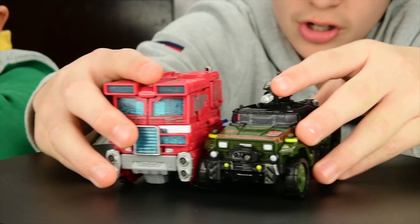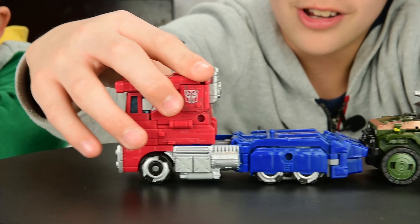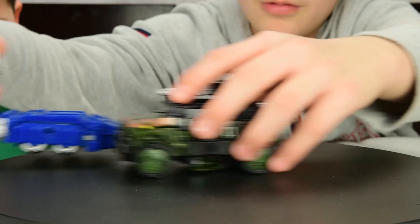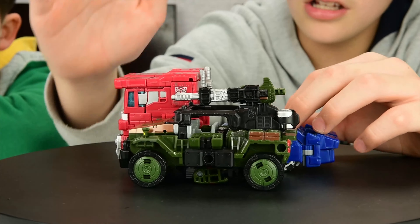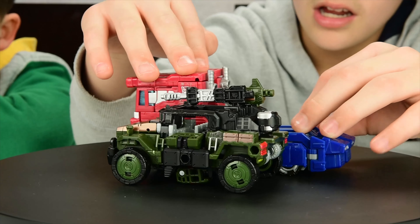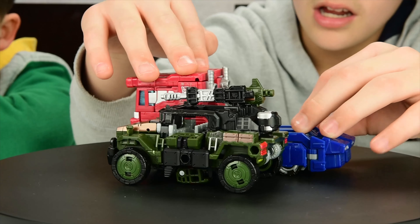It also rolls like this — even the hands right over here. This is an enjoyable toy. I really like this.